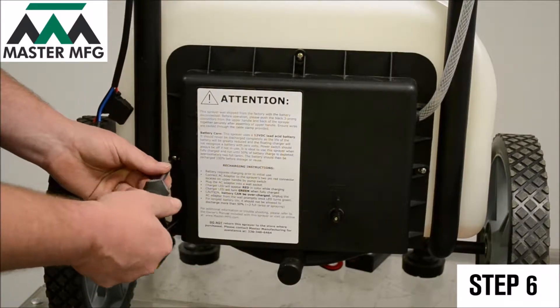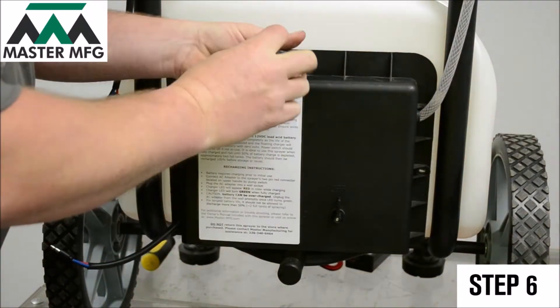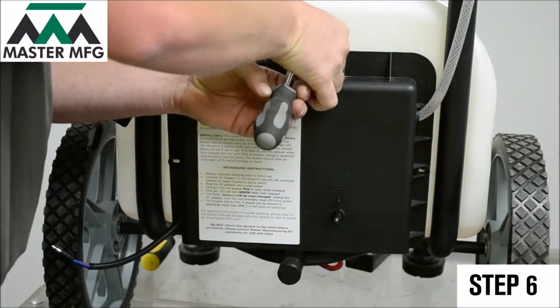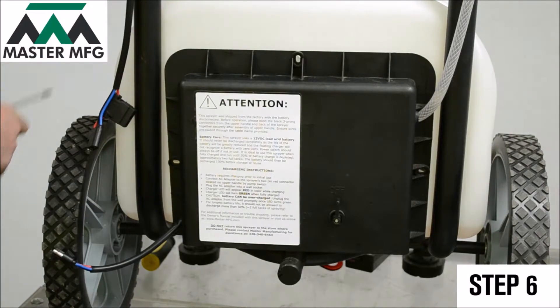Toggle the power switch on. If your Master Gardener doesn't power on, remove the power cord connection once more. Grab your Phillips screwdriver and proceed to unscrew the back panel of your Master Gardener.